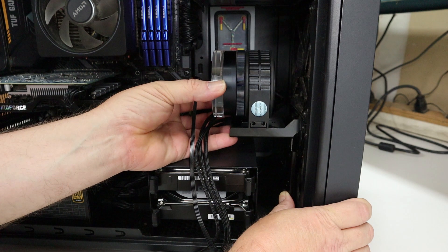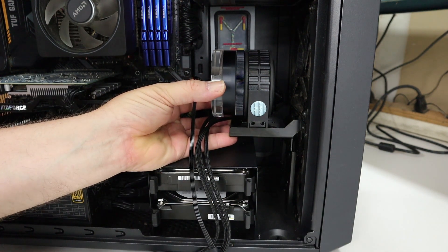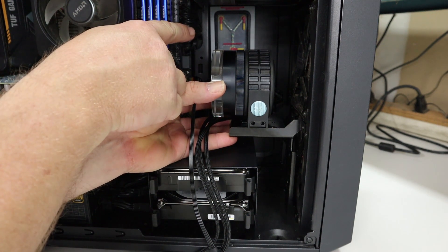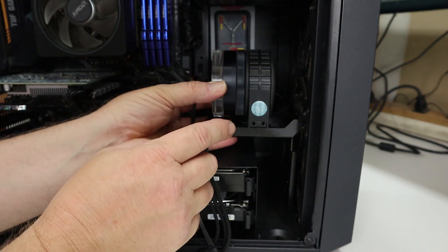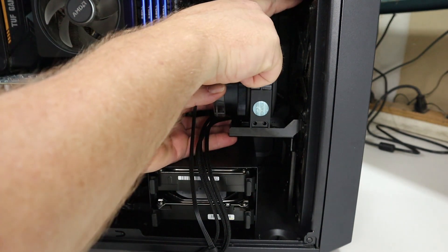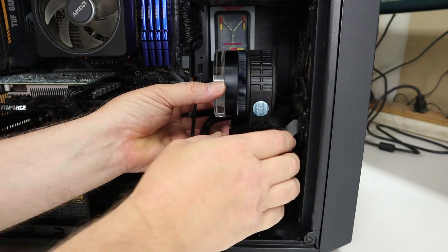It gives relatively good clearance all the way around, except there are a couple of downsides. You can see my flux capacitor sitting there in the background — that'll actually be blocked partially, especially with the hoses coming off of the pump. Also it's going to give me a really tight run to go from the back of the pump to the radiator. So I scrapped that idea.